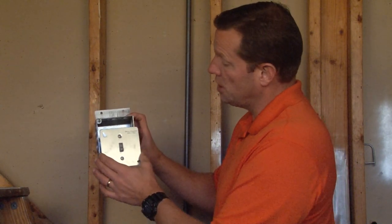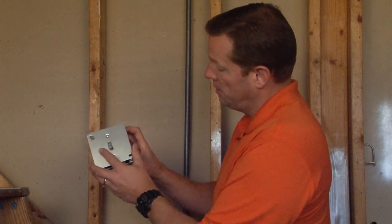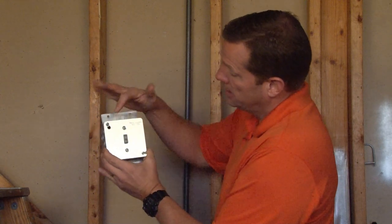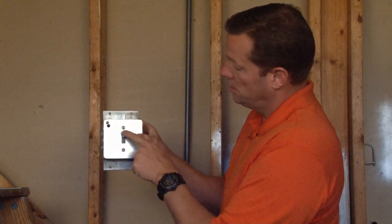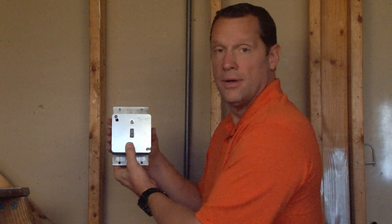The cover also includes pre-installed slots that slide easily on top of 4-inch square boxes, and you simply tighten down the screws for a quick and easy switch on any 4-inch square box, providing on and off power control.